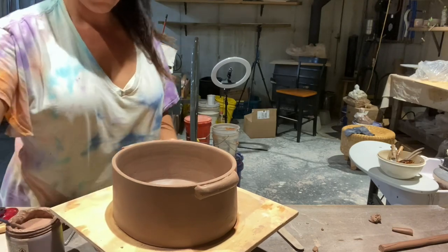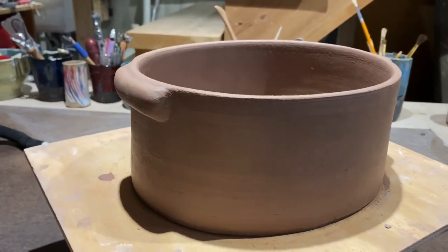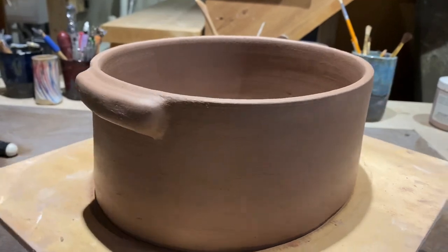And here's the finished piece — all done. A failed pot turned into a beautiful casserole. Time to get it into the kiln.